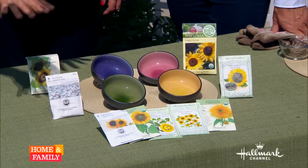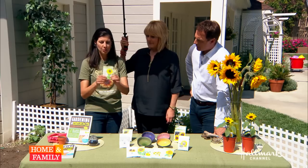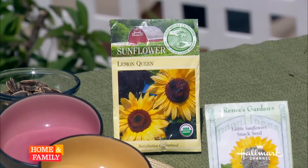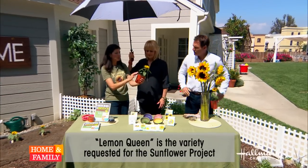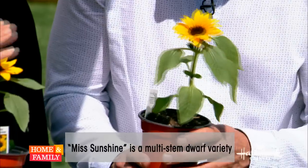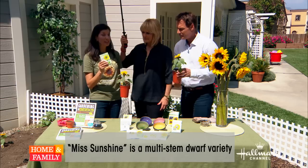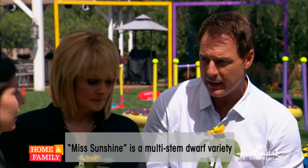We're going to plant some of these seeds in the garden. There are lemon queen sunflowers, which have a really high quantity of pollen and nectar for bees. We're also going to plant these, which are a totally different variety called Miss Sunshine — they're so cute and a little short. They only get about 10 inches tall, whereas the lemon queens get about 10 feet tall. But they all do the same thing: they all attract the bees, which we need.